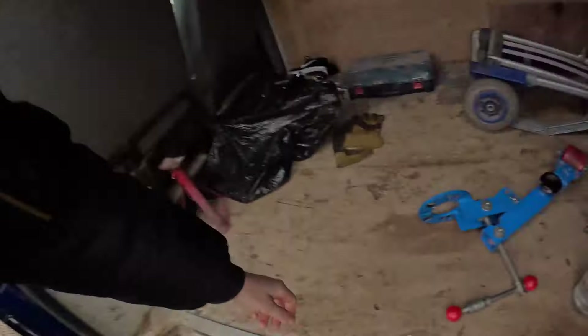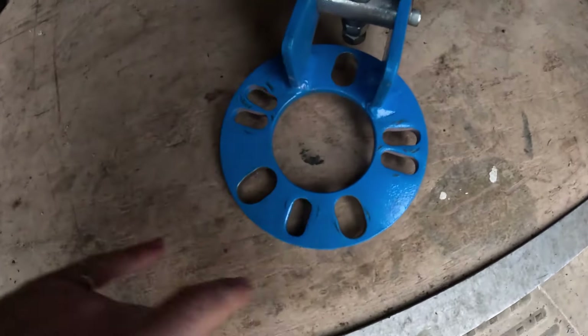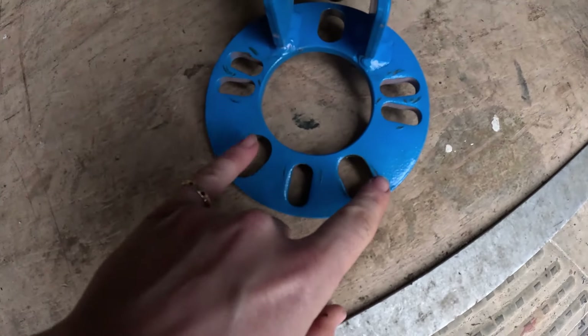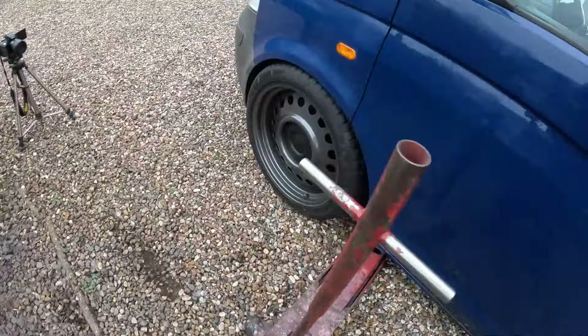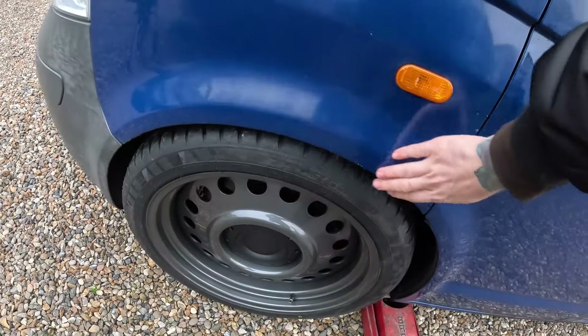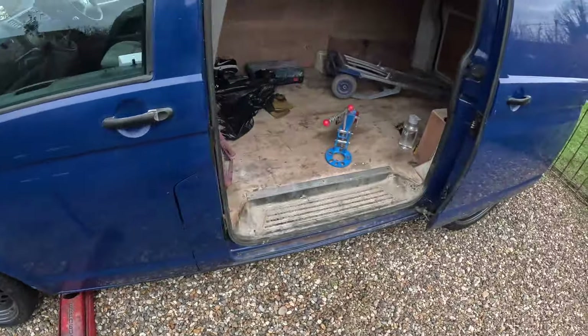So we took the arch roller to work and we opened up these two holes and this hole here — these three holes we opened up big enough to be able to get the studs through. So we're now just going to jack that back up, start heating this up, and then set the arch roller up to get it all rolled.